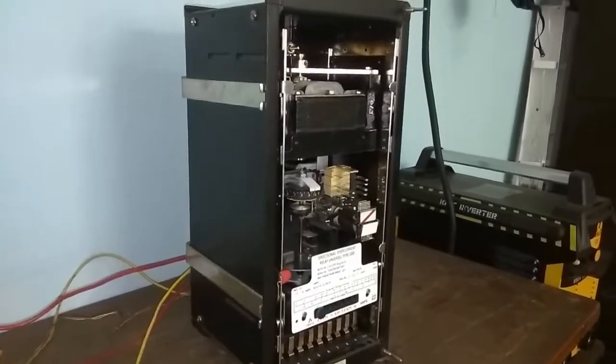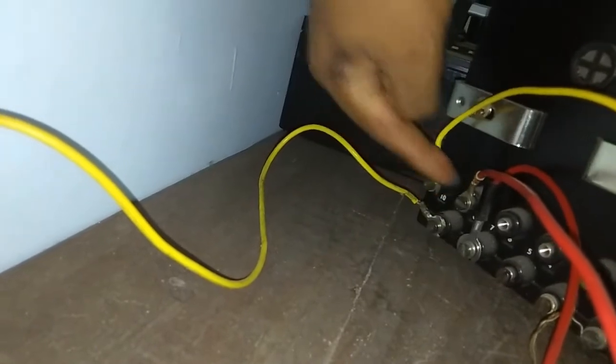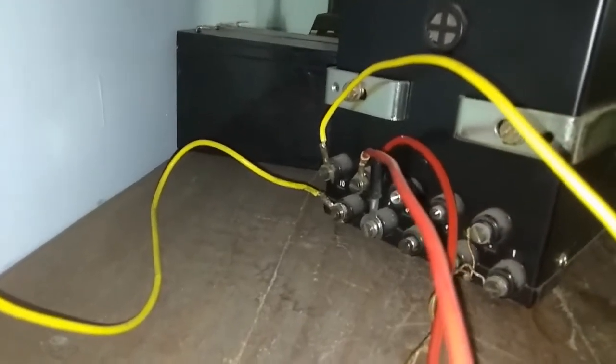Here we are sensing both voltage and current. That's why, as you can see on the back side, these are the current coils.